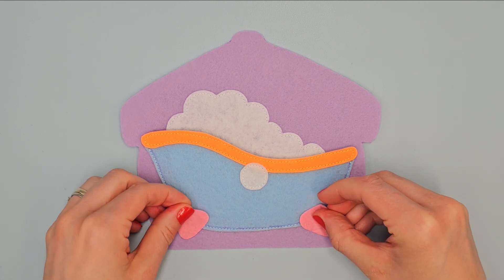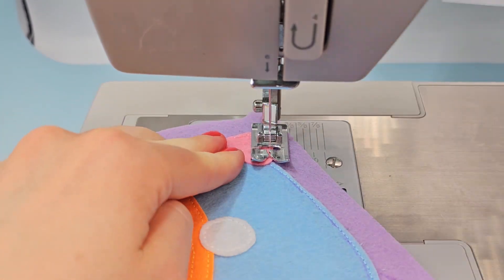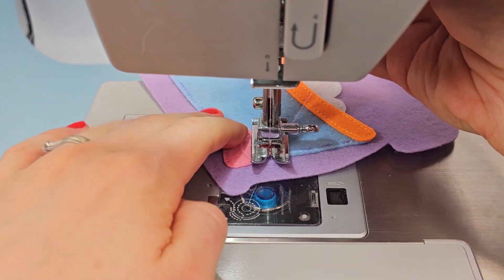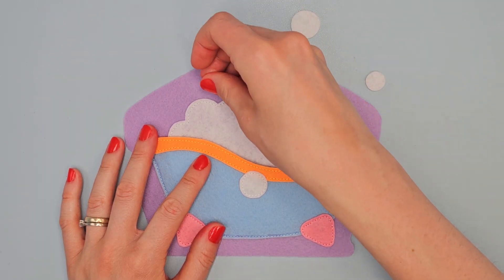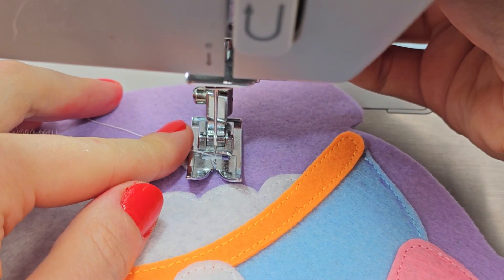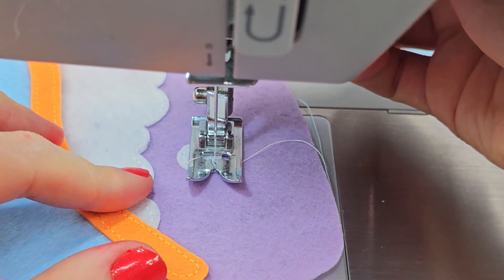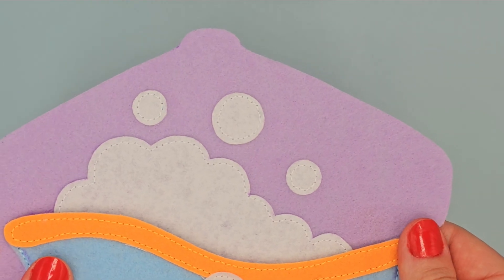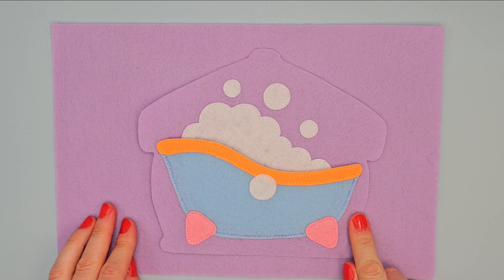Here put legs and sew them with pink thread. Now take other bubbles, place them here and sew them with white thread. Place base page on purple felt and sew the outer edge with purple thread. The lower thread is also purple.